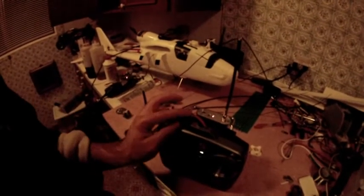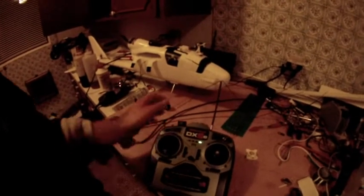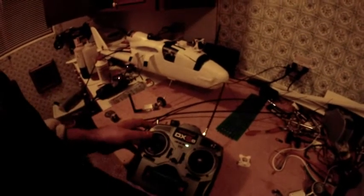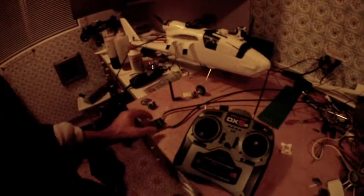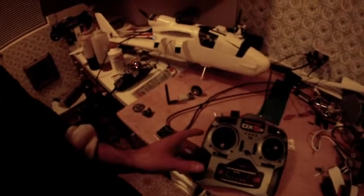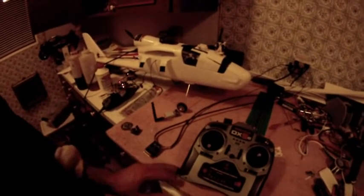I've just got a sort of makeshift dipole antenna there, and of course my Chainlink DARE receiver here. So that's all ready to go, ready for my long range system.